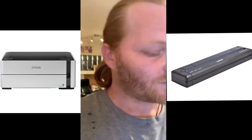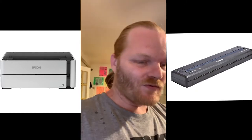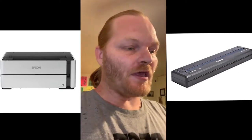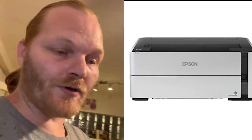Hey, what's up YouTube, this is Chris and today I'm doing a review slash comparison of two printers: the Epson EcoTank M1120 monochrome printer with the Brother PocketJet 773. I've been using the PocketJet for about two years on this particular one, and about eight years altogether. The Epson I've had for about a year now. I'm gonna go through the pros and cons of each one and which one I like better.